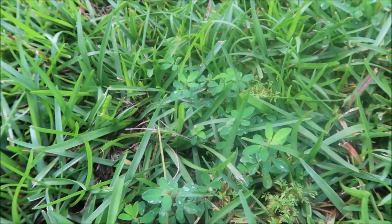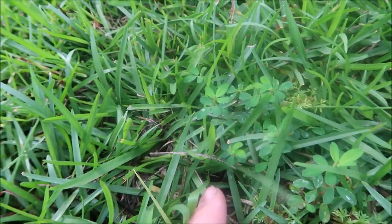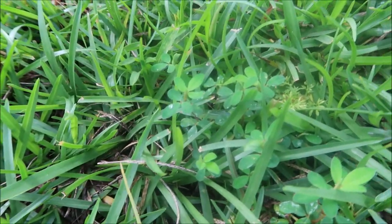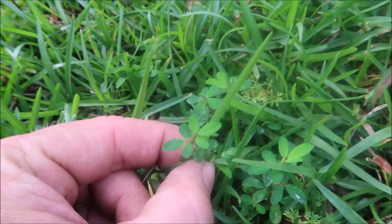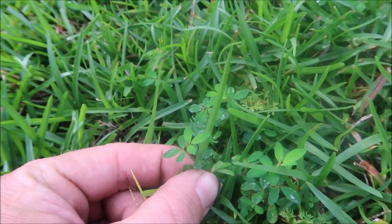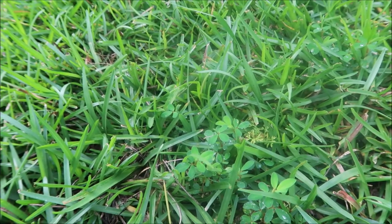Here's one I see a lot. This is particularly popular in centipede lawns — it's called Lespedeza. Changeup is a good product to control Lespedeza. I want to show you another weed that looks similar to Lespedeza but is not the same thing. We'll compare them side by side.